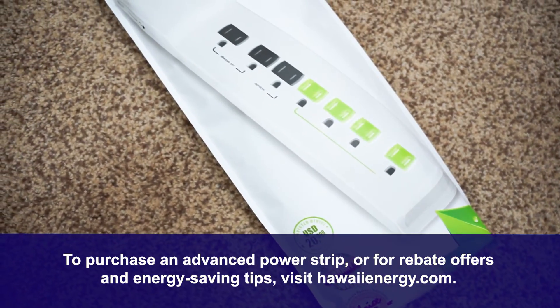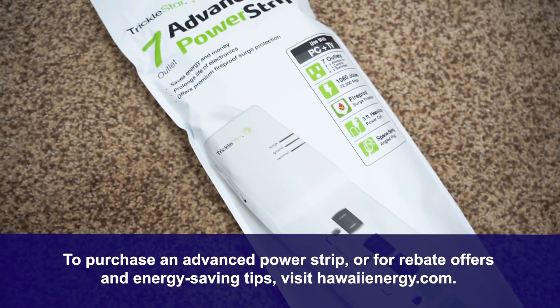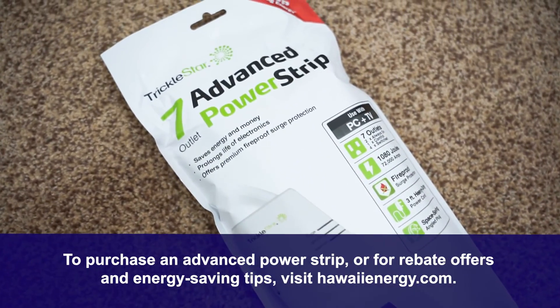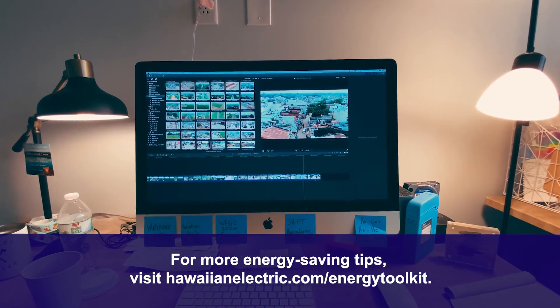To purchase an advanced power strip or for rebate offers and energy-saving tips, visit hawaiienergy.com. For more energy-saving tips, visit hawaiianelectric.com/energytoolkit.